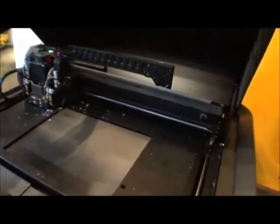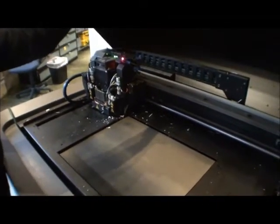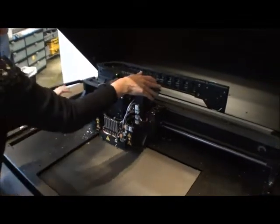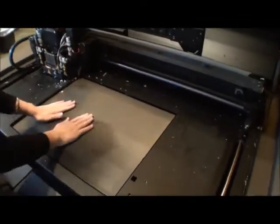This is a PolyJet 3D printer — a different type of technology. This big head travels over, this arm comes down, and it basically sprays down a UV light-cured resin.